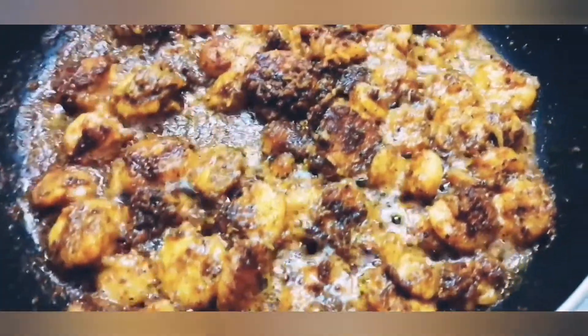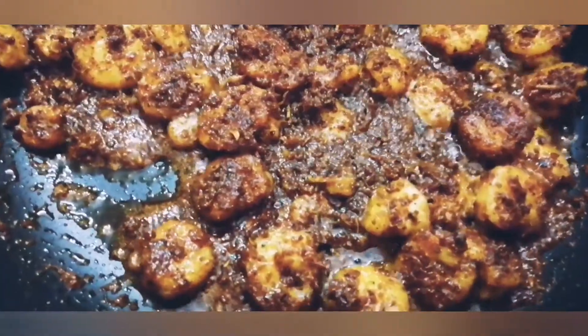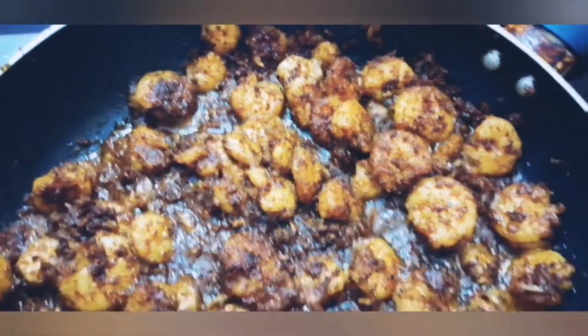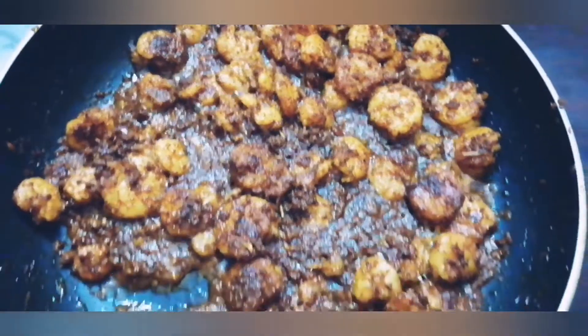After cooking, we add the flavor to the sauce and add the sauce. Let's try to cook the sauce.